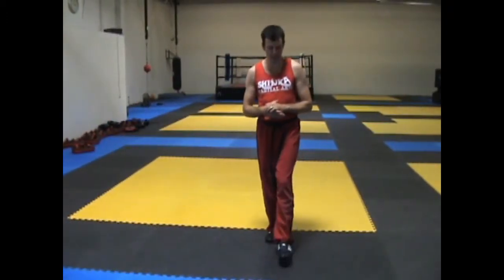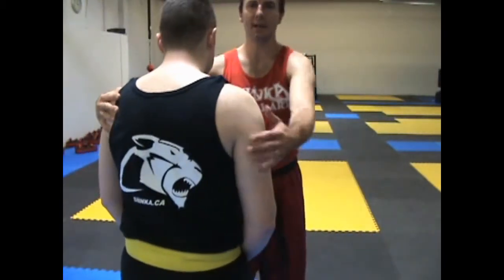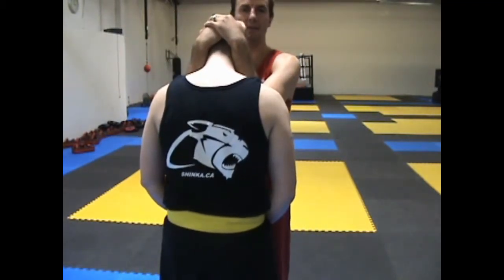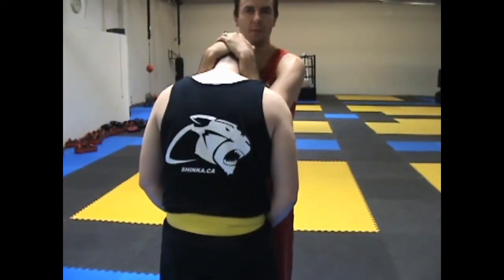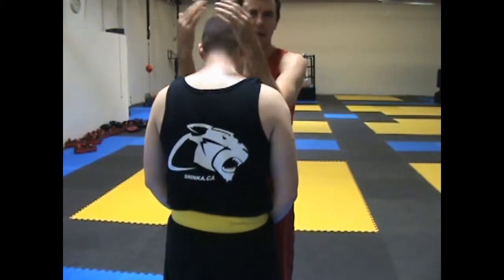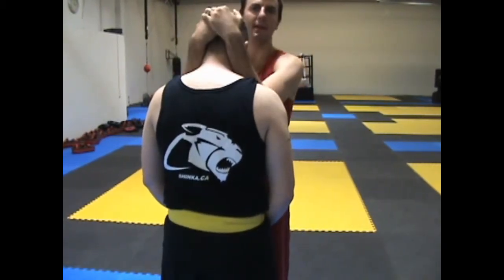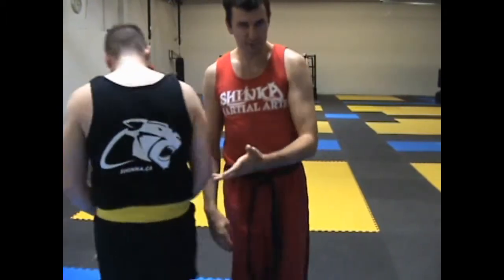We're going to be starting off with the Muay Thai clinch. The Muay Thai clinch is when the hands overlap — like this shape. So the Muay Thai clinch is for controlling and bringing the head down. That's what it's really good for. It's okay at moving the head sideways, but it's excellent at moving it down.